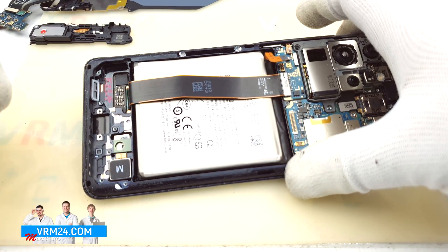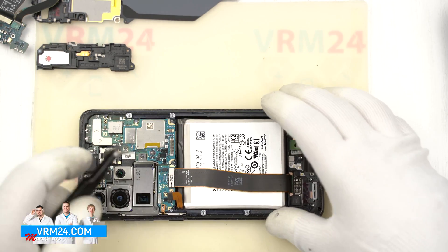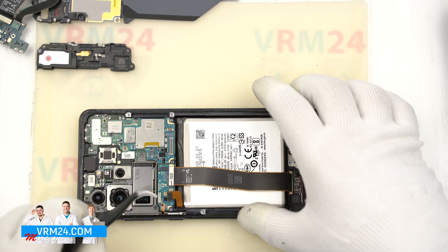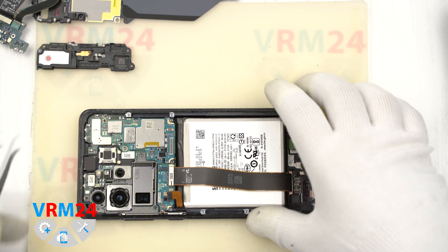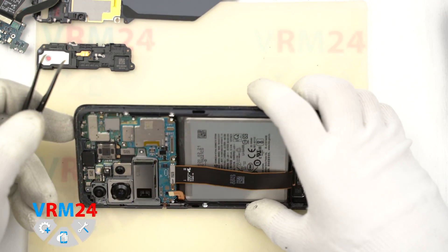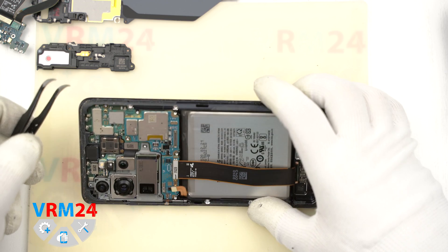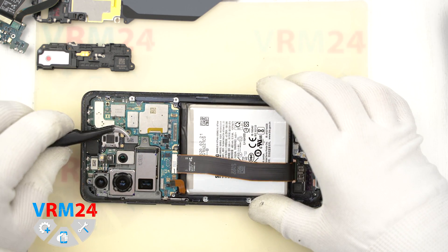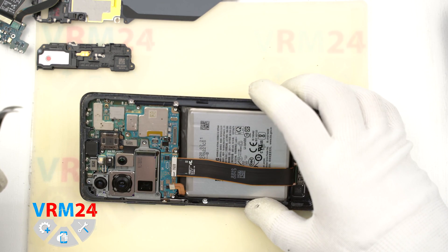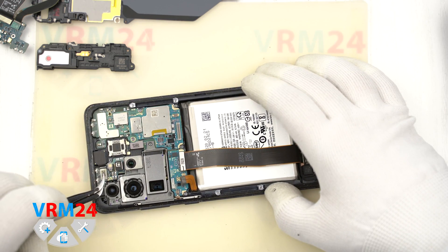There is a vibration motor, and we also disconnect the display module cable connector and the connector to the side buttons. Just forgot to say that the smartphone has an IP rating — ingress protection rating — where the number is 68. It means level 6 protection for dust and level 8 for water, so it has a high level of dust and water resistance.